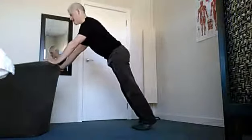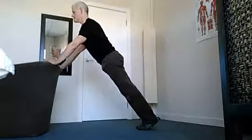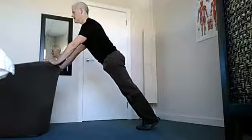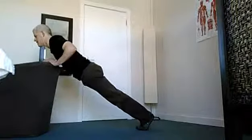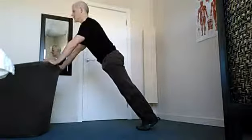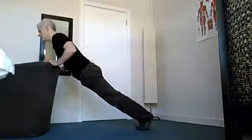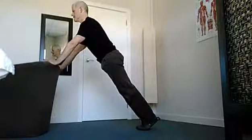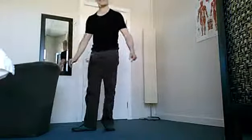Same position, starting in our plank position. Nice and straight in line in the body, switched on through the shoulders. From here I'm just going to slowly lower myself down, and then slowly coming back up. Slowly going down, and then coming back up. Nice slow and controlled movements.